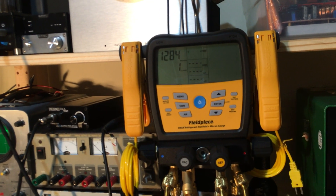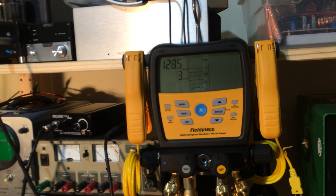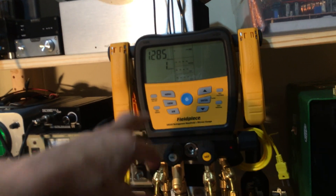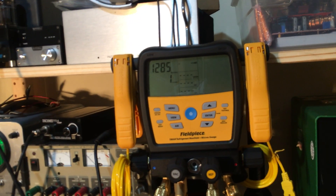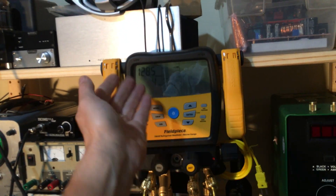You would not want to exceed 500 microns — I prefer somewhere in the 200-micron range. If you're working on refrigeration and deep freezers, you definitely don't want to be much over 200 microns. The industry has gotten sloppy and actually raised the standards up to 500 microns. So this is a fail.